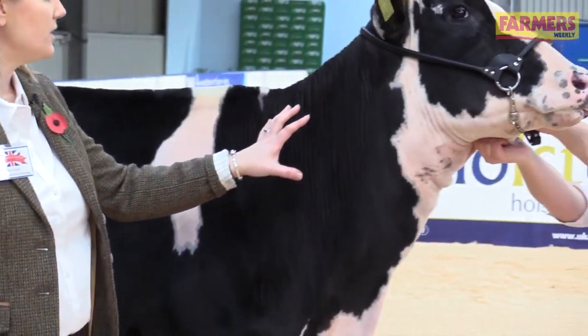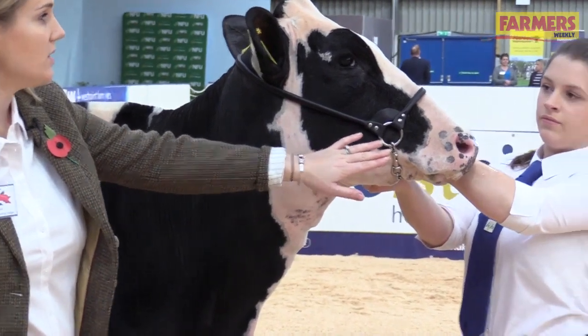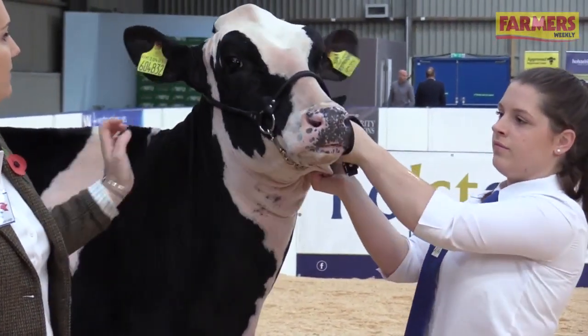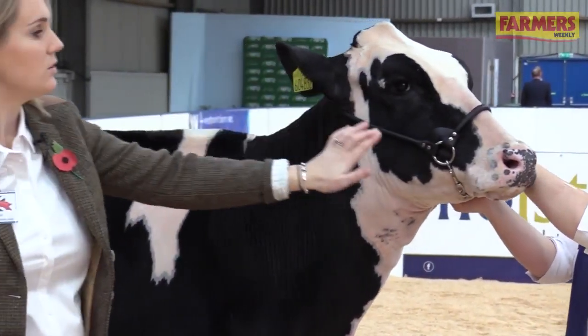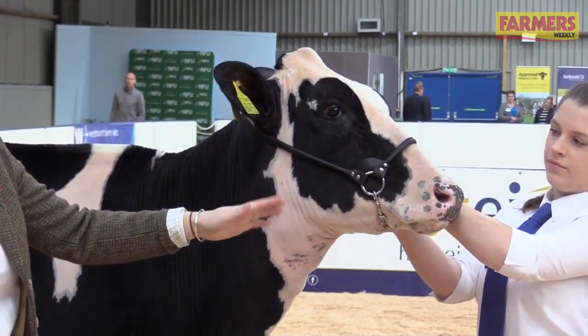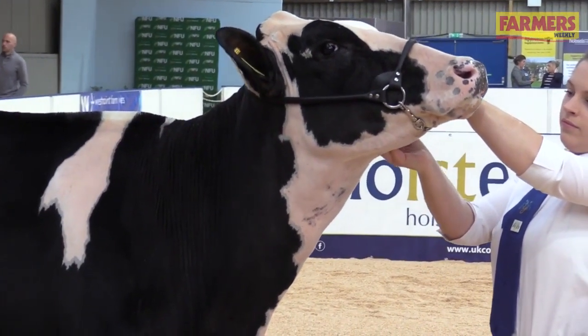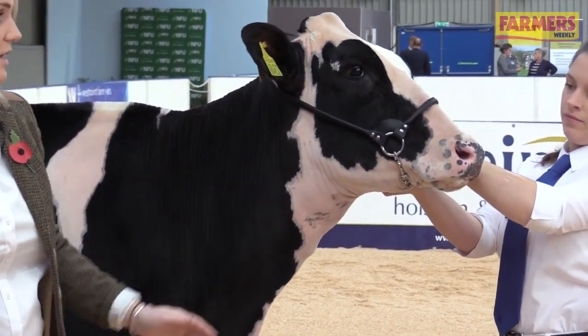Looking at some of the finer points: when you're looking at how to hold the head, Lydia's got this head nice and high, but she's not got the nose in the air. You want to try and have a nice straight line from the poll to the nose to your elbow. You don't want the calf's nose up in the air — if Lydia just lifts the head too much, this is having the head too high and it's unnatural. You want the calf's head in a nice natural position.